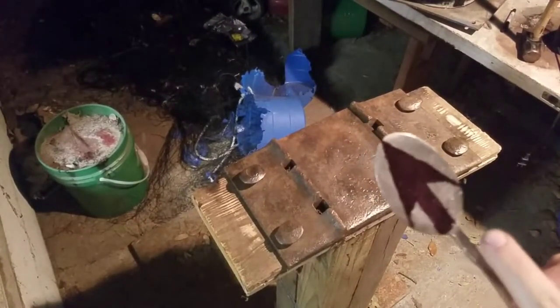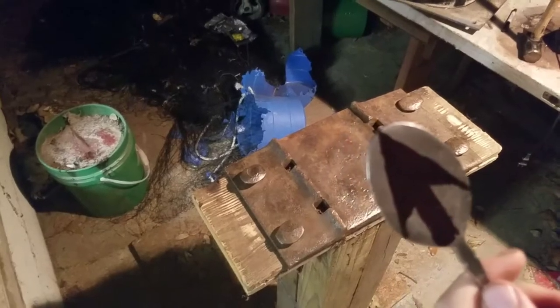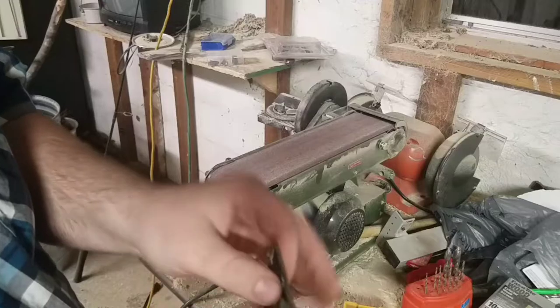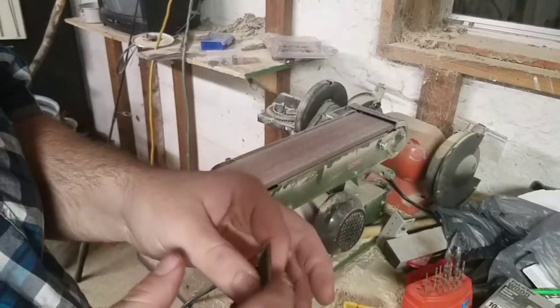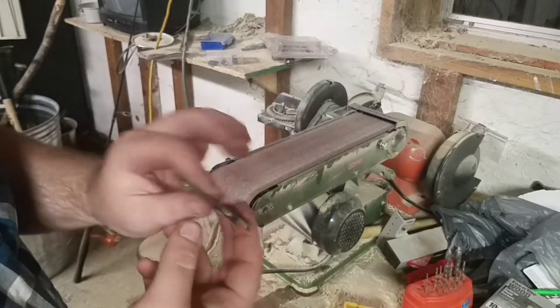I'm going to go ahead and cut it out on the angle grinder and I'll be right back. All right guys, got the arrowhead cut out. Got all these burrs on it, so I'm going to go ahead and hit it up on the grinder, take it out, and then shape it up a little bit more — get it exactly the way I want. So without further ado, goodbye.